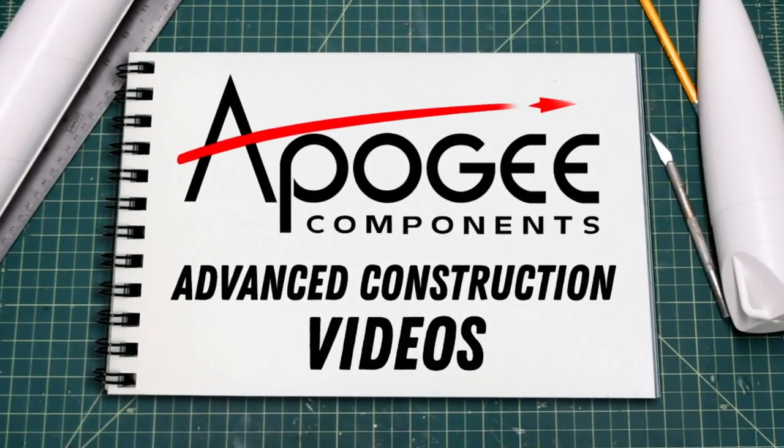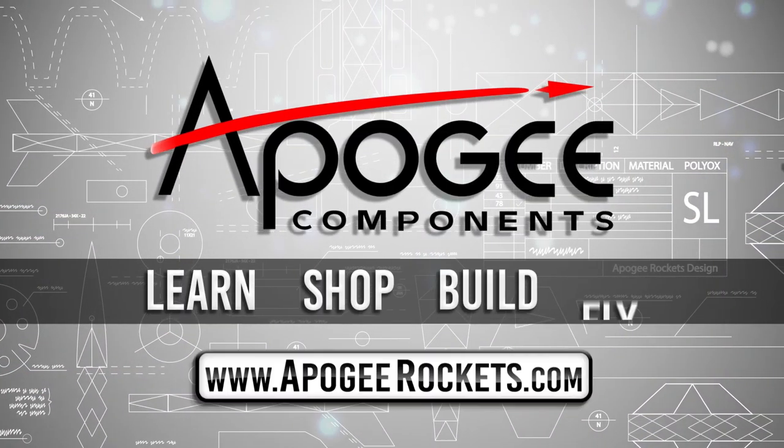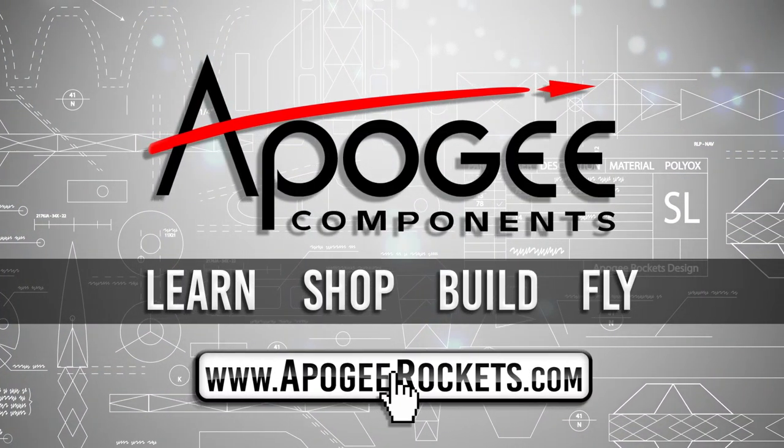Welcome to Advanced Construction Videos, where we show you how to tackle rocketry, building techniques, and more. On our website we sell kits, motors, building supplies, and electronics. Come and learn, shop, build, and fly when you visit us at apogeyrockets.com.